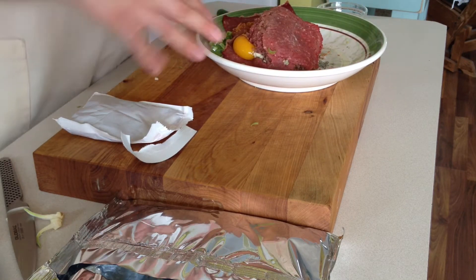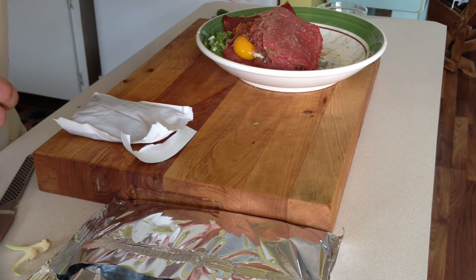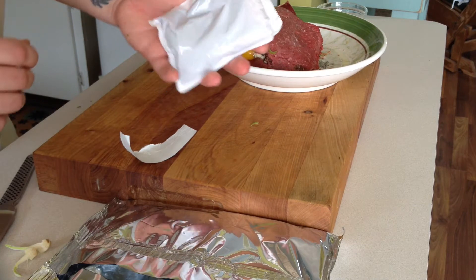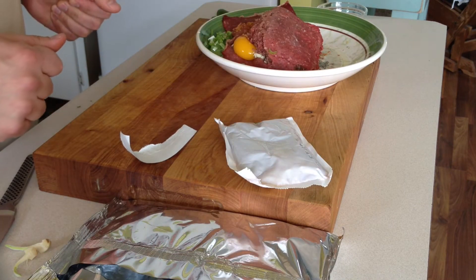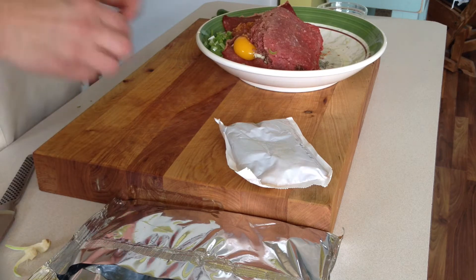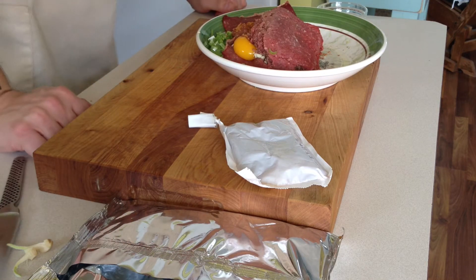I'm going to mix that up and we'll see if it's wet enough. If it's not wet enough, I'm going to add a bit of the salsa. I'm just going to let that sit until I come back home this evening.